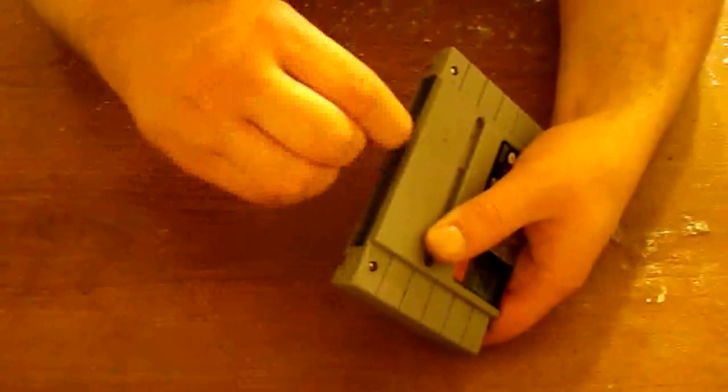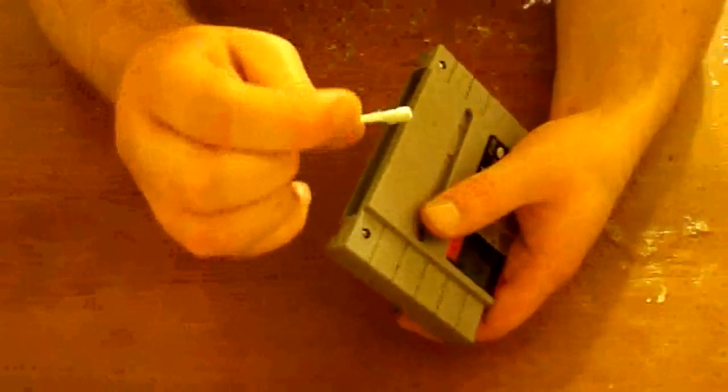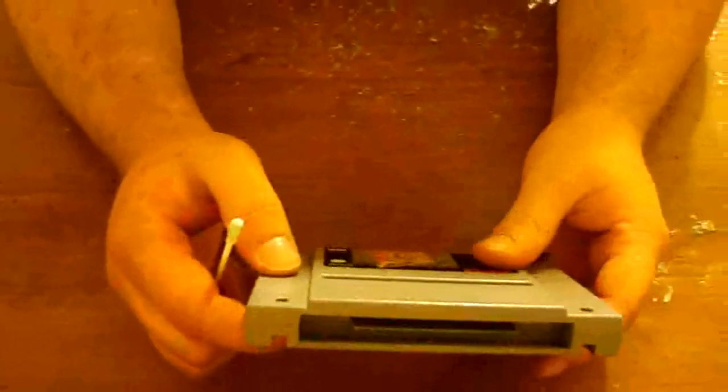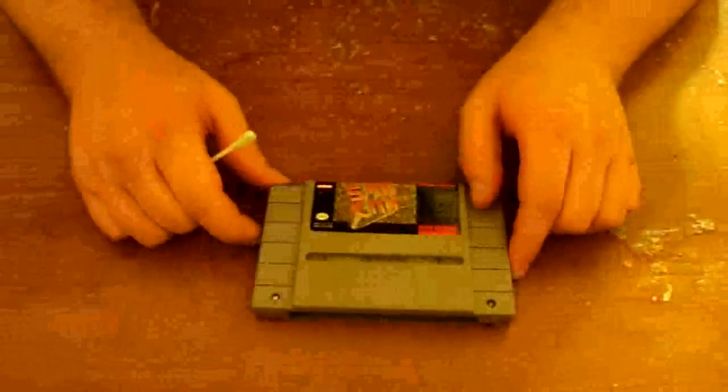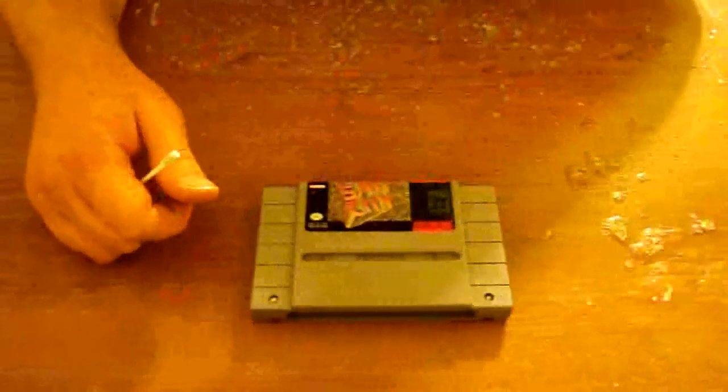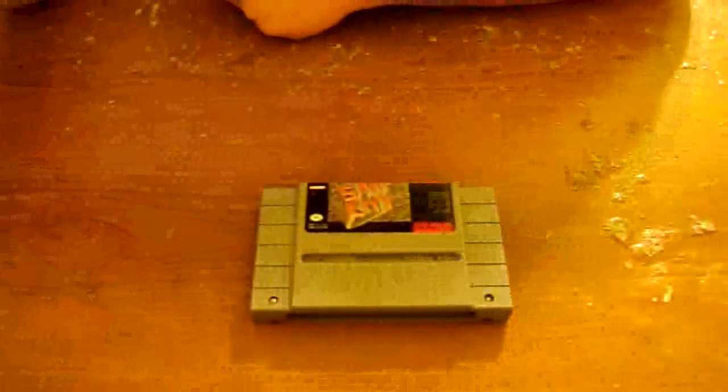Just like that. This game wasn't too dirty — I usually keep mine pretty clean; it's more just to show you guys what to do. And I appreciate you guys watching this tutorial. I hope it helps, and I hope at least a few people learn how to clean the cartridge games properly.